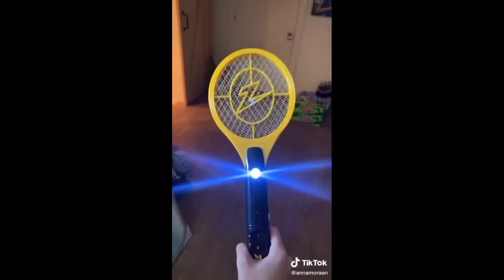Here we have an electric fly swatter, and yes, you heard that right. If you're anything like me and you're just terrified of bugs, even the tiniest fly.